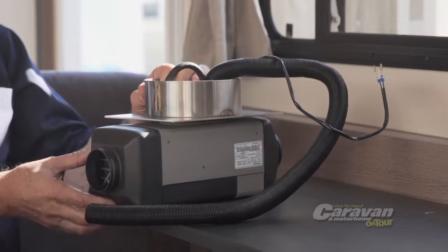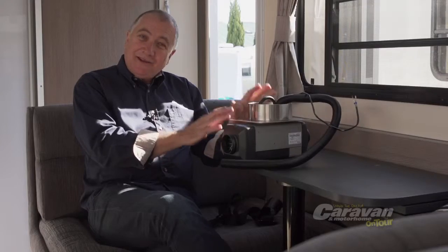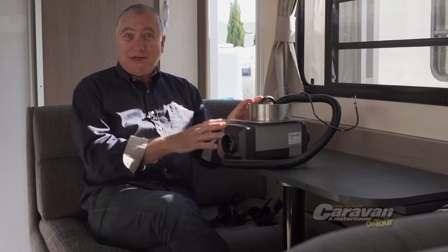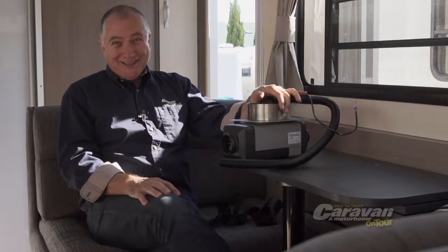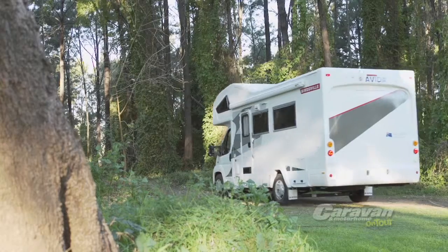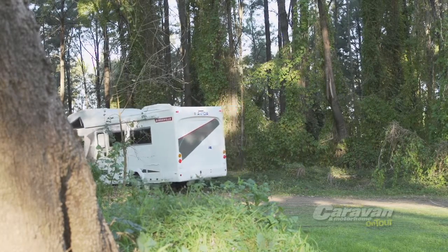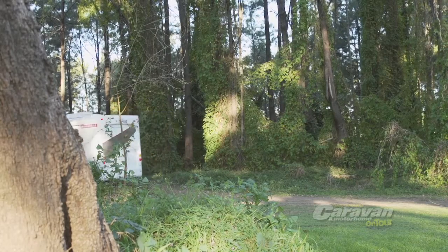Evita have another great solution to keep you nice and warm. In many of their RVs, especially their motorhomes, they offer a heater as standard equipment that could be either gas or diesel fuel burning. These systems heat the air as it's blown through a ducted system, allowing you to stay nice and warm even when outside it might be in the minus. One major advantage is that it works on the 12 volt electrical system, and as all Evitas have a battery system, 240 volt or generators aren't required to make the heating system work.